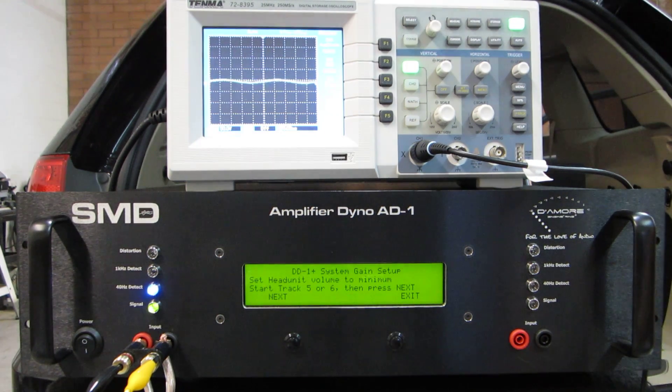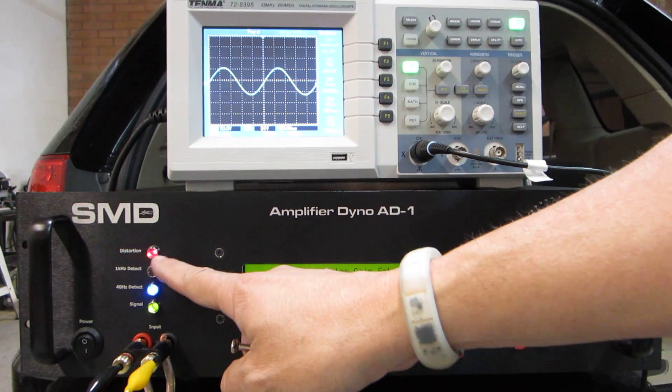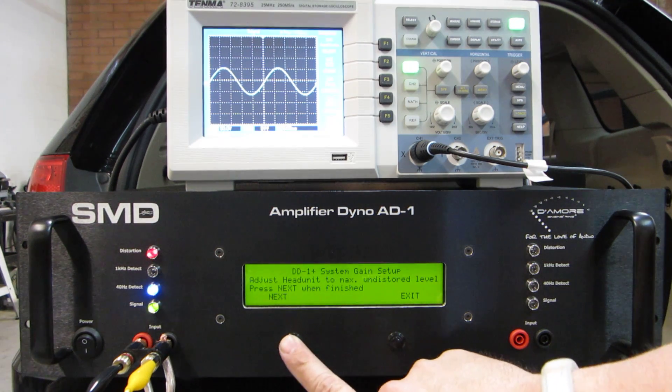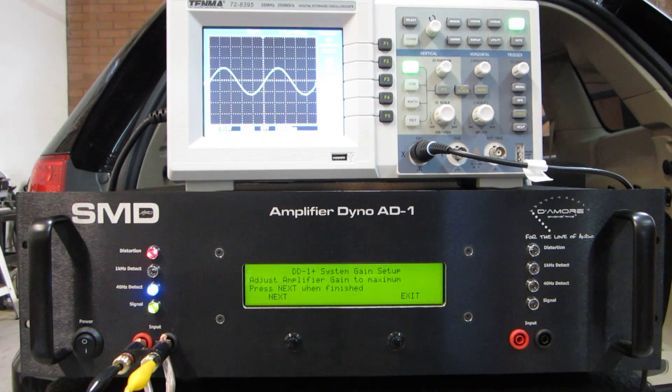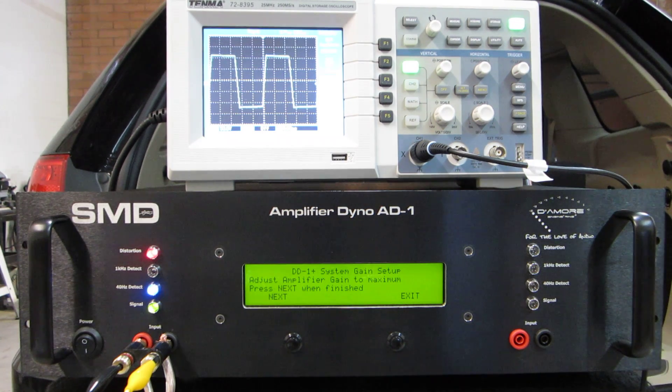I'm going to select DD1+. Start track 5 or 6 — I already did that. Head unit to minimum, then head unit to max undistorted. I know I'm good up to 30. You're going to see the distortion light come on, but if you look at the scope you'll see it's not clipped — it just has a little something in it that the DD1 is seeing as distortion. Now it says adjust the amplifier gain to the maximum, so just turn it all the way up. Amplifier gain is all the way up — you can see on the scope it's a complete square wave, but the DD1+ doesn't care.